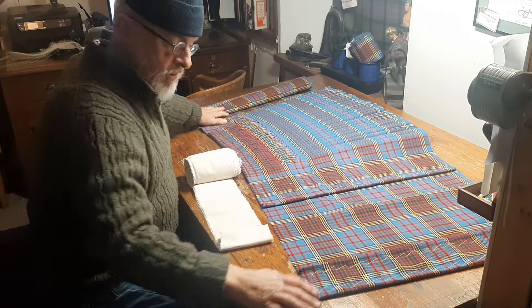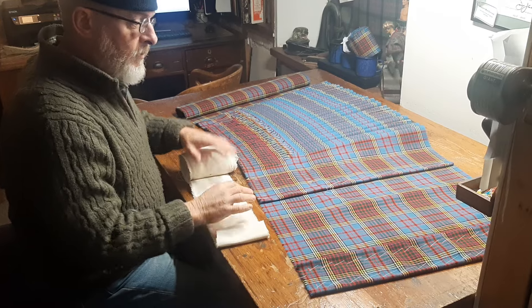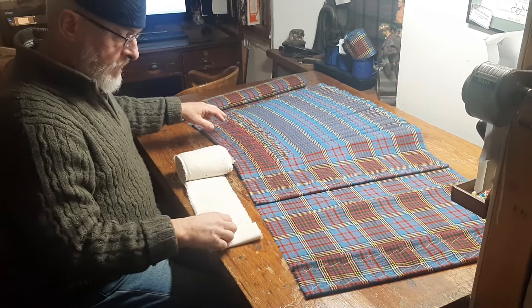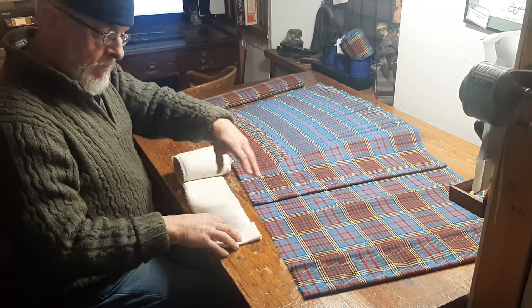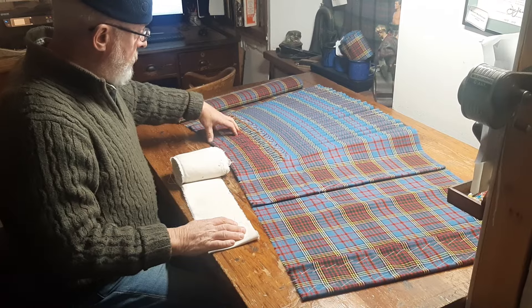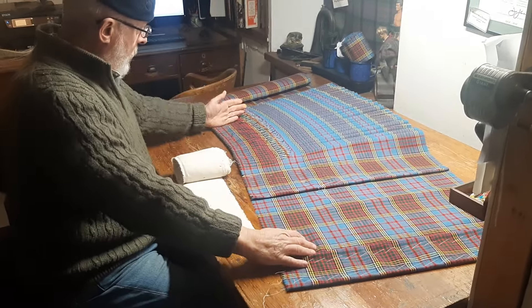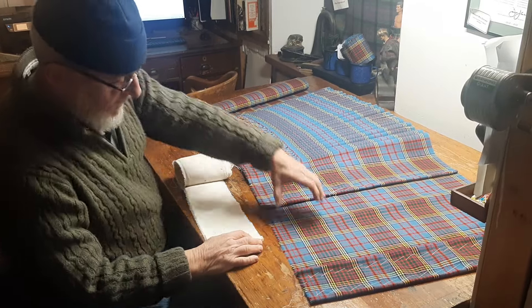Here's the next section of the internal canvas series, in response to a question about a more detailed explanation of how we set the canvas into the kilt. This is the main part of the canvas that goes from the buttonhole to the end of the inside apron, and it's one piece.